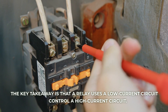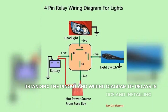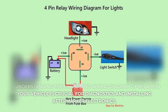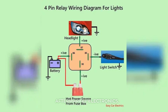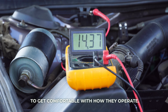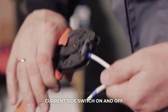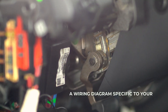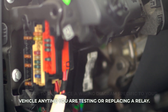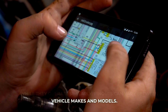The key takeaway is that a relay uses a low-current circuit to control a high-current circuit. Understanding the pin-out and wiring diagram of relays in your vehicle is crucial for diagnostics and installing aftermarket electronics. I recommend grabbing a multimeter and testing relay circuits to get comfortable with how they operate. You can use jumper wires to trigger relays and see the high-current side switch on and off. Be sure to reference a wiring diagram specific to your vehicle anytime you are testing or replacing a relay, as pin-outs can vary between vehicle makes and models.